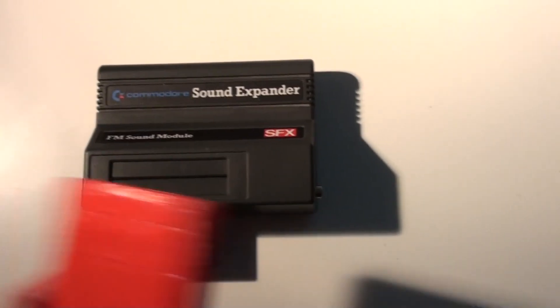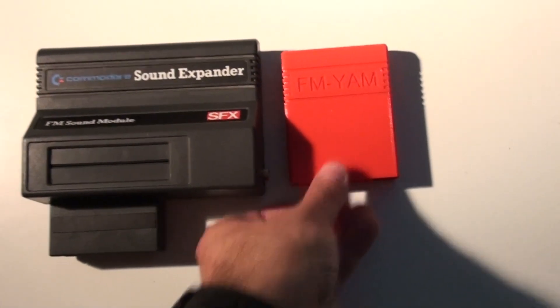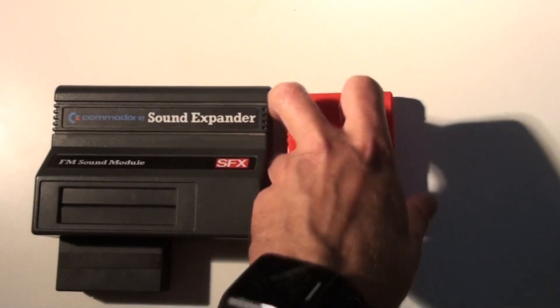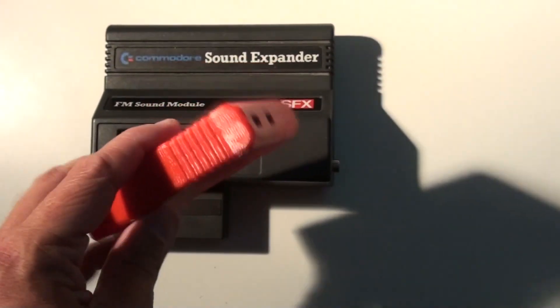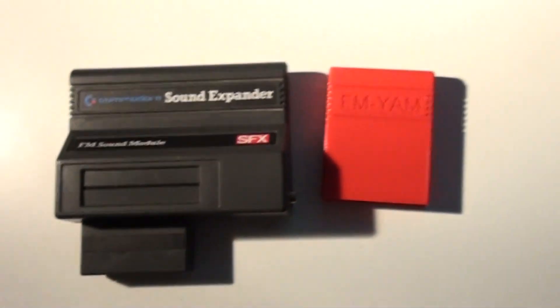So let's just take an FM Jam and put this right next to the SoundExpander. You can see that the FM Jam is a little bit smaller. The SoundExpander is quite a bulky thing, and the FM Jam is a shiny red cartridge for your Commodore as well.